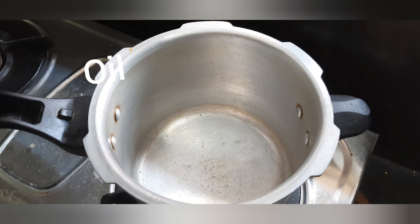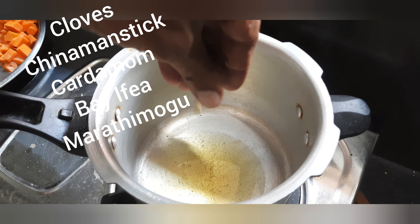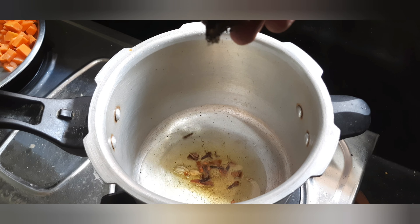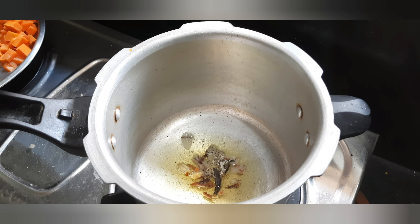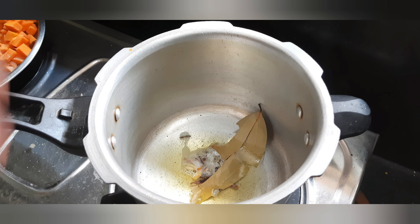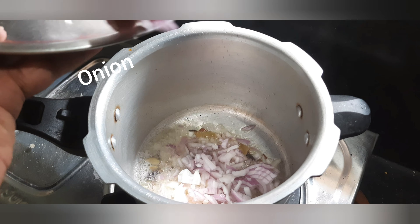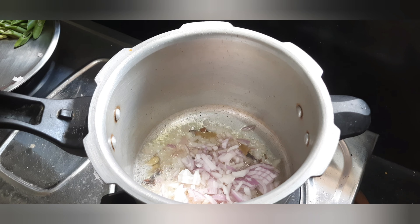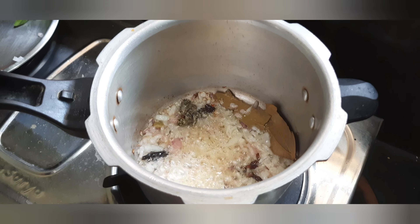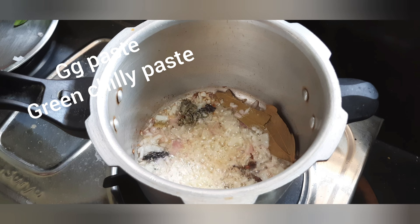I am going to put it in the video. Use basil and garlic. The leaves are a little bit new. I am going to put it in the color of the leaf. Let's put the paste in and taste it.